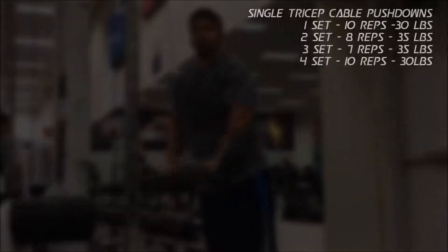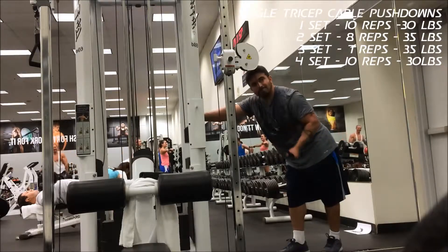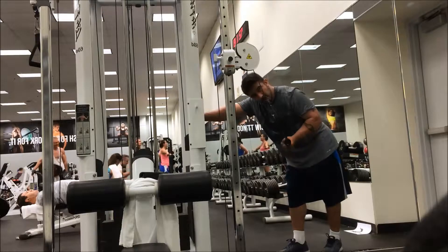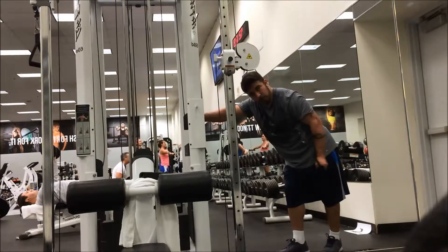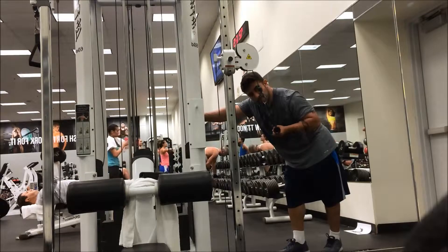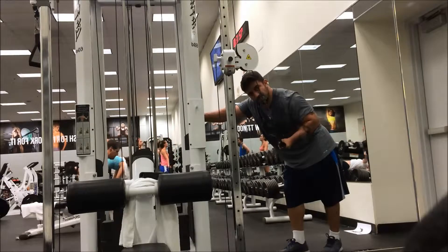After this I go into a single cable pushdown for four sets. I really try to focus on the negative — I kind of extend out and let the negative pull me back. That puts a lot more time under strain for the muscle. I try to get as many of those little muscle fibers to snap so I can get as much definition as possible.